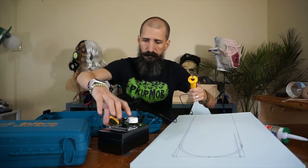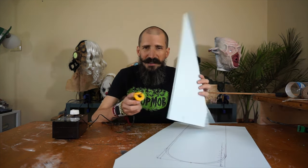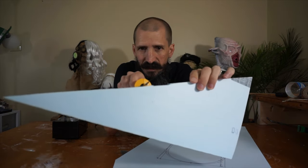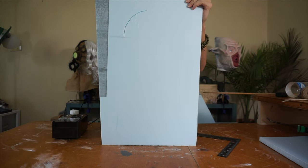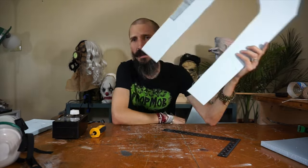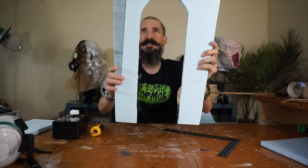Always test on a piece of scrap foam to make sure you have the heat right. You want it as cool as possible but still cutting through the foam. If it's too hot and you touch it, the foam will retract and you'll lose the shape. It needs to be just hot enough to cut right through. Let the tool do the work — don't force it, just be patient. It will slide right through, and as you can see, that precision is amazing.